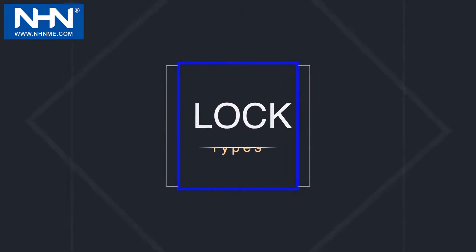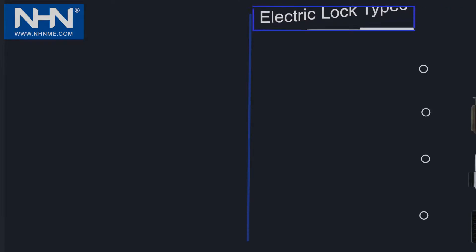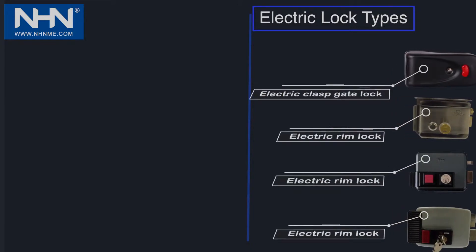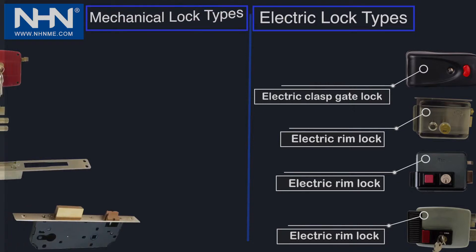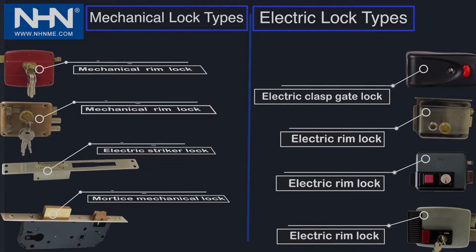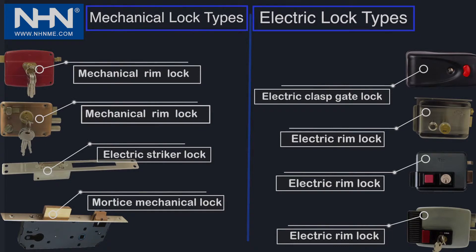Lock types: The locks are divided into two general categories. At the right side of the figure, the electric locks include electric glass gate lock and electric rim lock. At the left side of the figure, the mechanical locks include mechanical rim lock, electric strickel lock, and mortise mechanical lock.